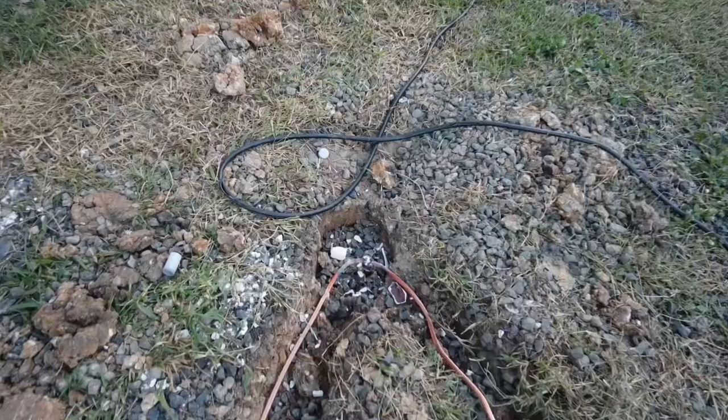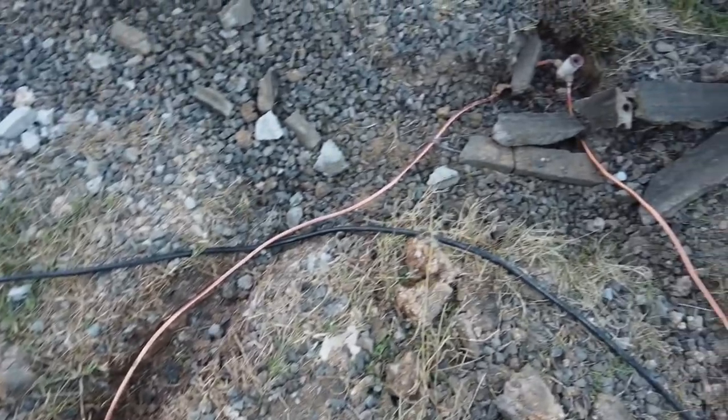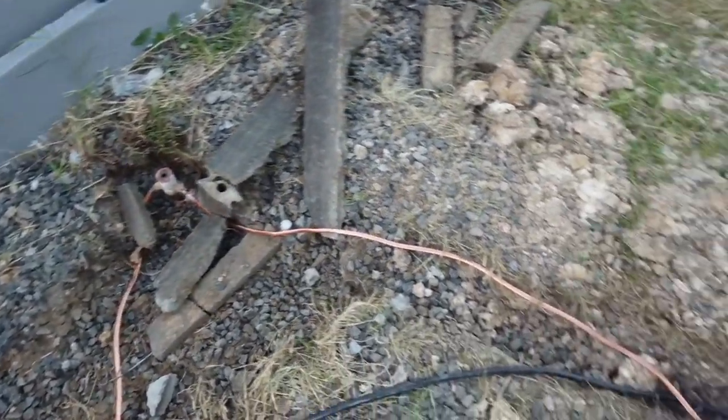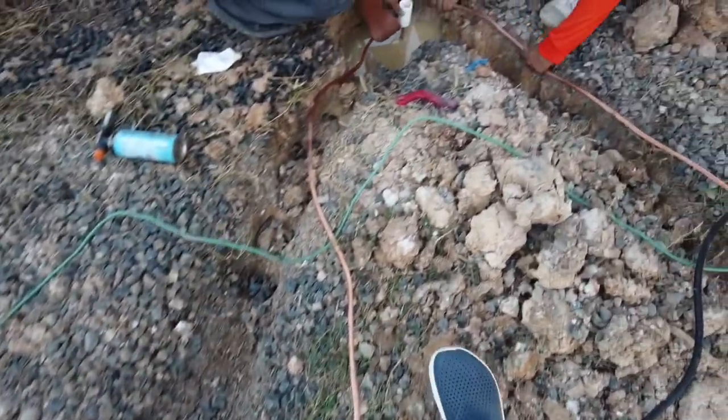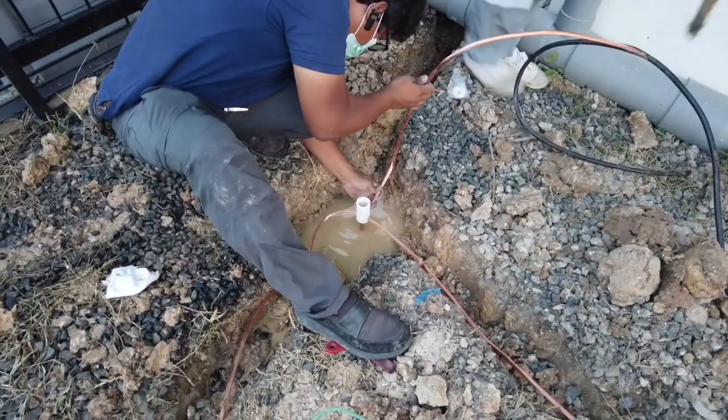Once the three ground rods have been joined together, they are further joined to the cable that goes up to the roof and the lightning conductor. This cable passes through a ground test box, which facilitates follow-up potential testing.